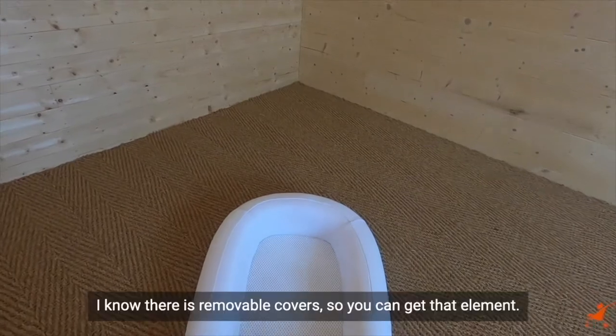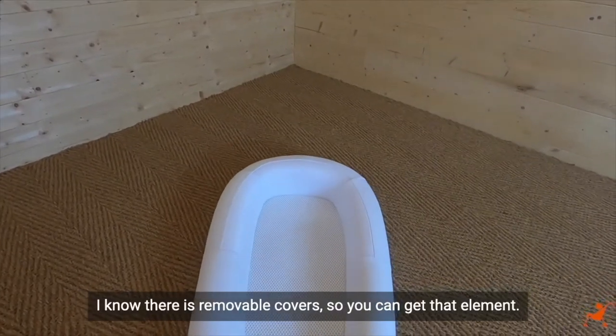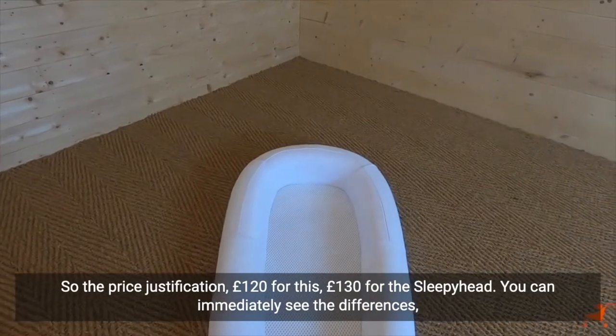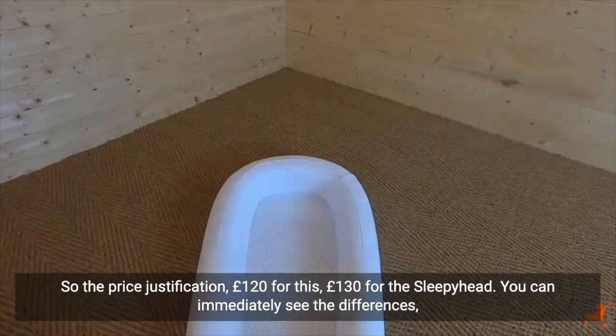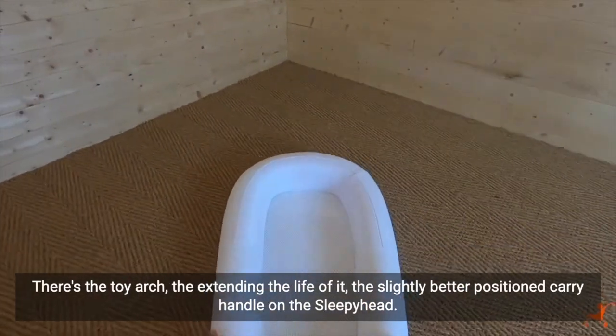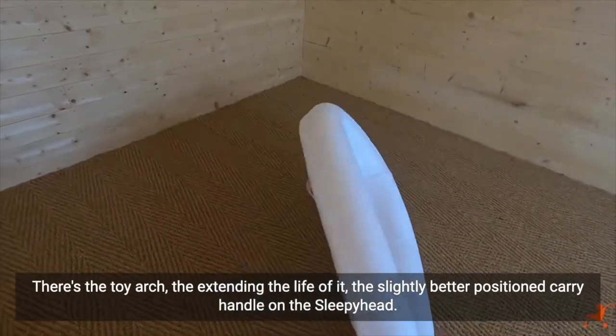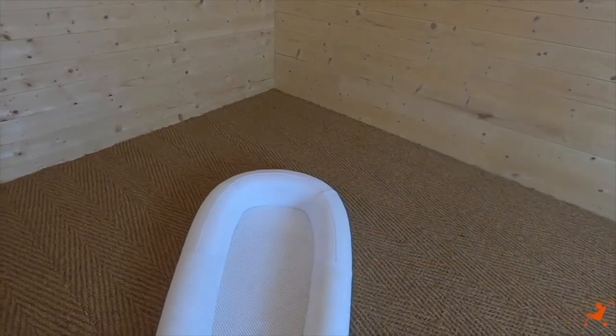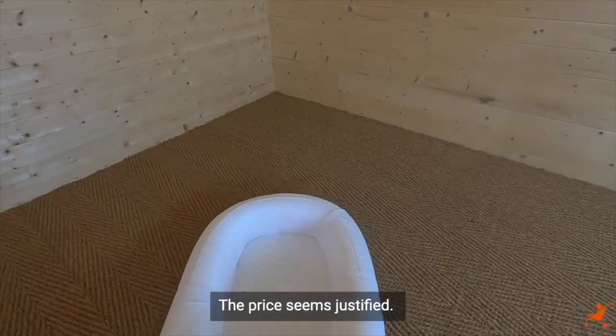The mattress is very, very firm with no options for a toy arch or toy sets. There are removable covers available, so you can get that element. On price justification: this is £120, the Sleepy Head is £130. You can immediately see the differences — the toy arch, the extended lifespan, the better-positioned carry handle on the Sleepy Head. The price difference seems justified.